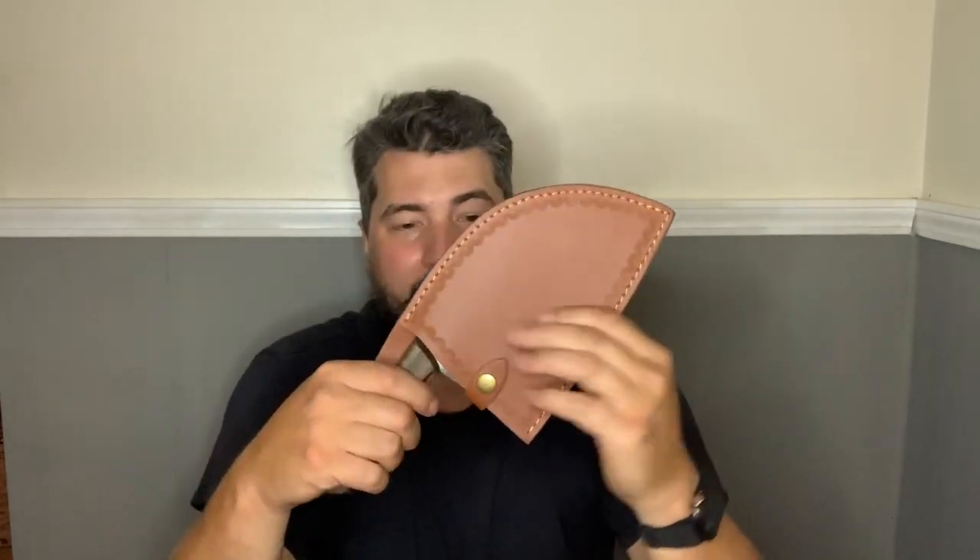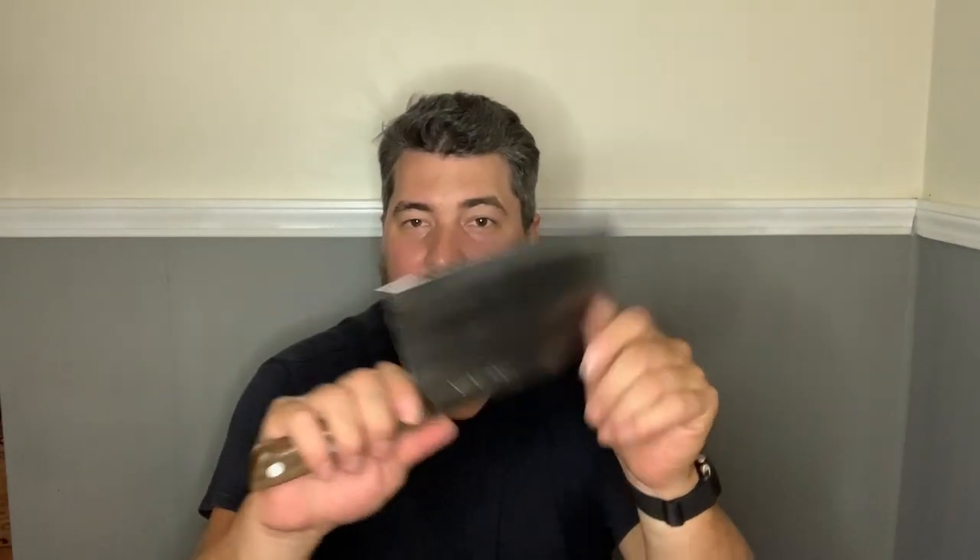All in all guys, I think this is a pretty sweet little knife. If you're in the market for this style of cleaver, I think this is a pretty great option to start with.